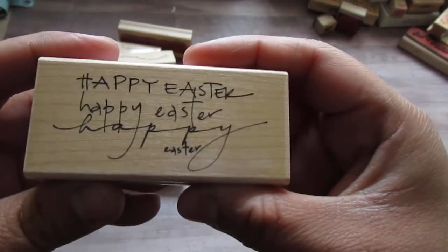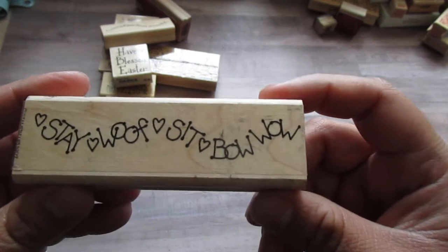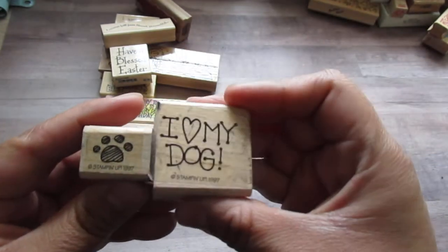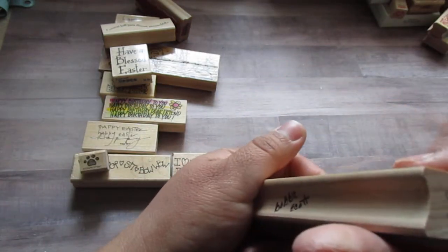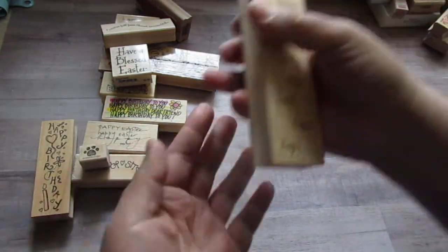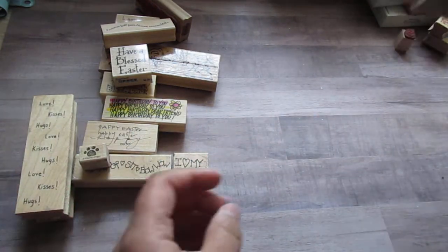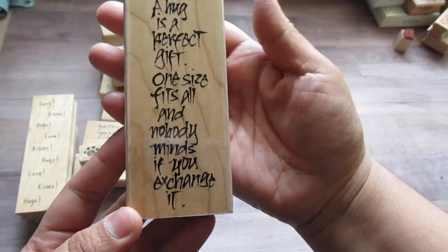Happy Easter. Penny Black — Stay, Wolf, Sit, Bow. Wow. Not sure what this one is, but I have these other two dog ones. I Love My Dog — these are Stampin' Up. And then Great Impressions, it's a Happy Birthday. This is like a Valentine's — Love, Kisses, Hugs. And this one is Great Impressions as well. And then this one is 'A Hug is a Perfect Gift. One Size Fits All. And Nobody Minds If You Exchange It.'